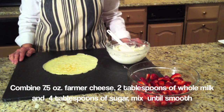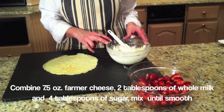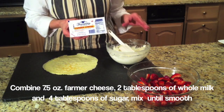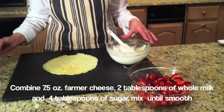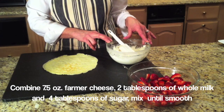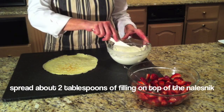For the filling, one of the traditional ways to serve Naleśniki is to fill them with cheese. Here I have farmer's cheese — 7.5 ounces — placed in a bowl. To that I've added 2 tablespoons of whole milk and 4 tablespoons of sugar. I've blended all the ingredients so it's nice and smooth.